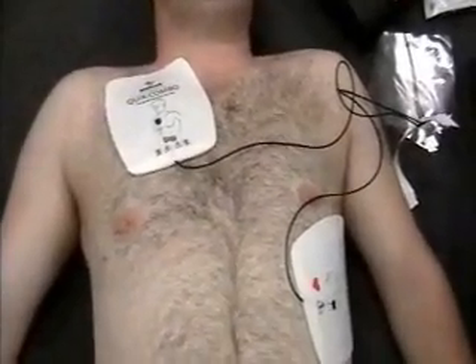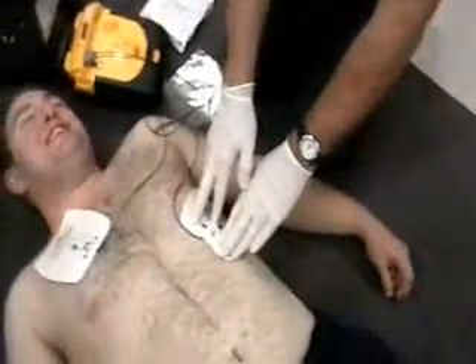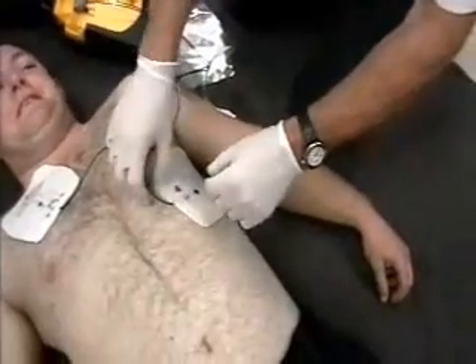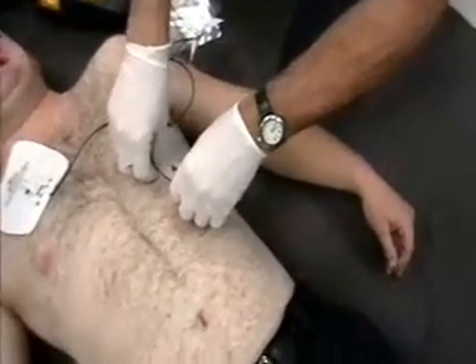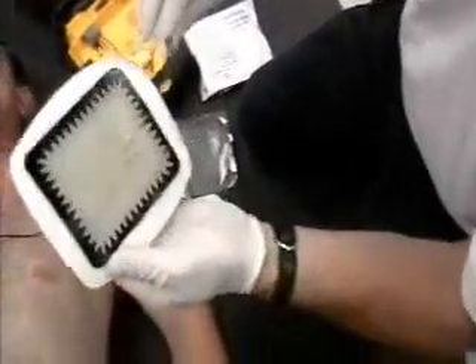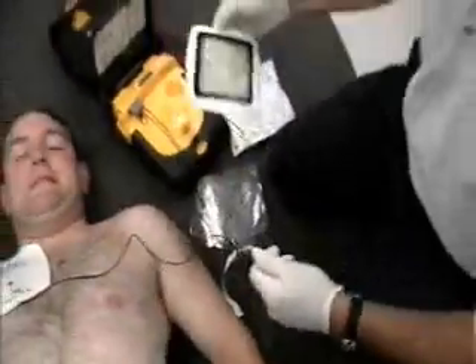Now I think we just need to rip them off. So we're going to actually start with this one. Ready? One, two, three. And we can see that it took off a little bit around the periphery mostly, where it's sticking to my glove actually. It's a very sticky area, but not in the gel portion itself.